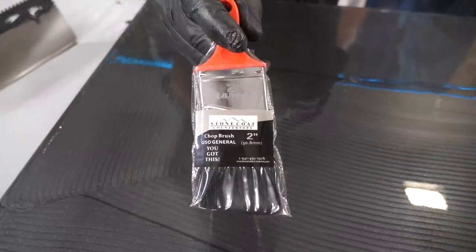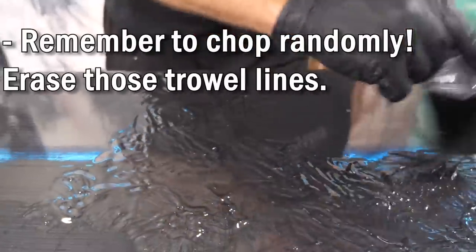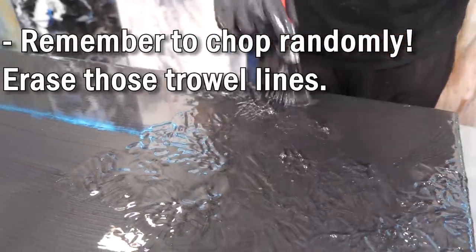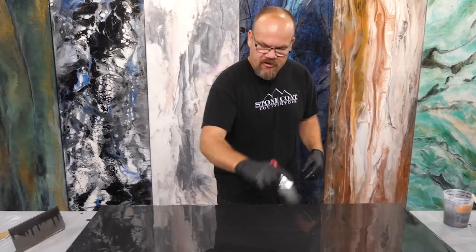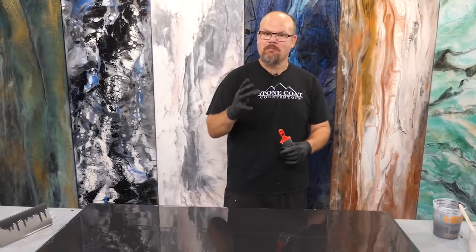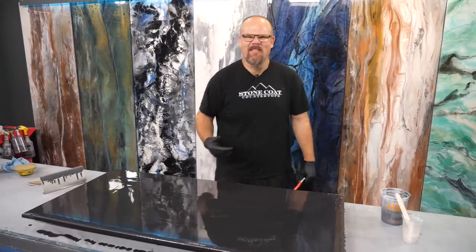Next step is I'm going to chop out our trowel finish. You can see the lines in this finish and this does two things: it's going to erase those lines and it's going to help remix our material. When you chop, be sure to do it randomly — random orbital chopping. This will show an organic look. You don't want to do rows and geometric finishes because mother nature doesn't produce rows.